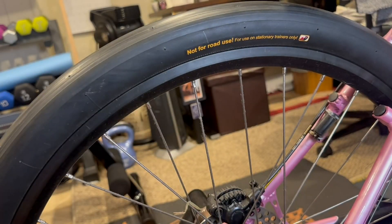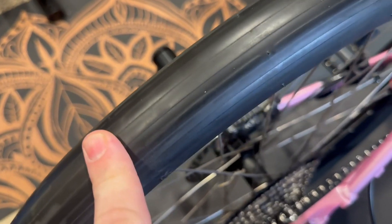Let me move some stuff around so you can see what we got going on. It does have these little grooves to kind of give you a good feel of the wear and tear.